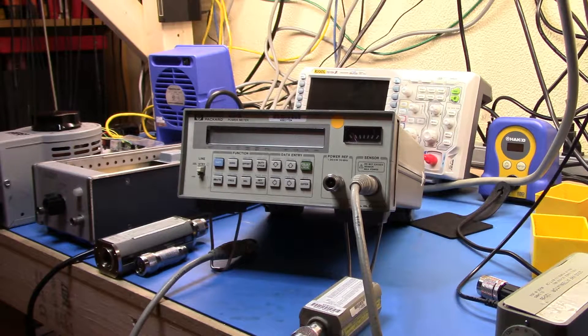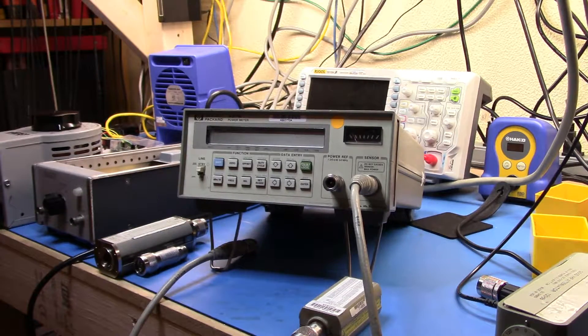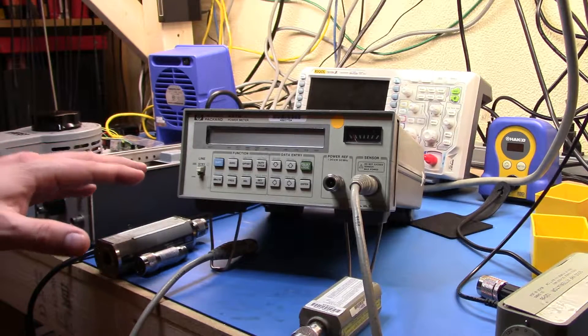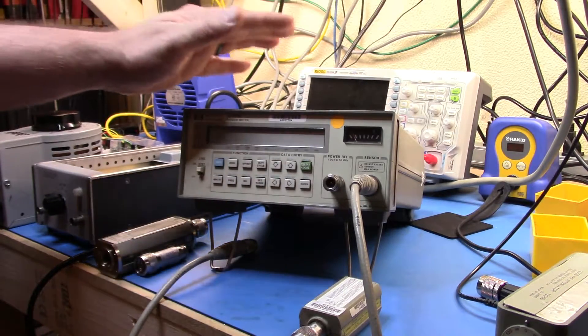Hi there. I wanted to do a short video highlighting my HP 437B power meter and showing you the new sensor that I just acquired. I also wanted to try out the video camera that my lovely wife was good enough to buy for me for my birthday. Please accept my apologies if the lighting isn't great — I haven't quite worked out how best to light the scene yet. Anyway, let's go back to the 437B.